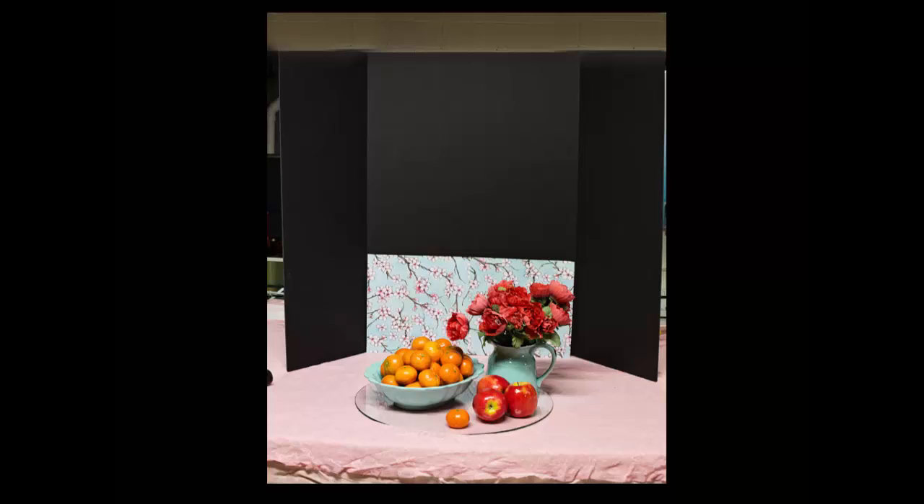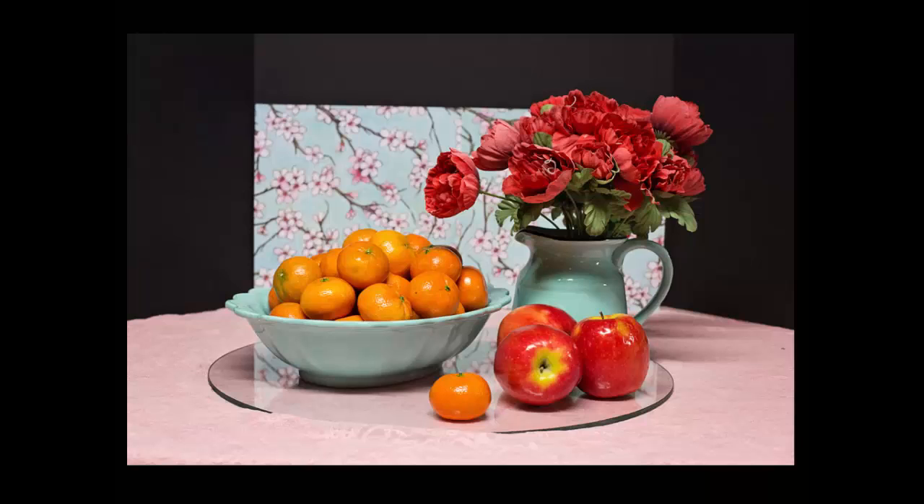I bought a three-fold blackboard from the craft store and just stood that up. I have two pieces of craft or scrapbook paper to match my scene, and this is going to be taped up on your blackboard right along the bottom — it's going to look like wallpaper in the background of your scene. You want to get a paper that matches what you're using in your scene.